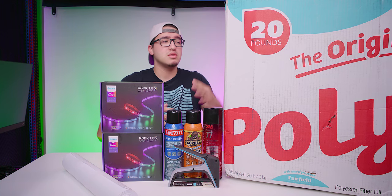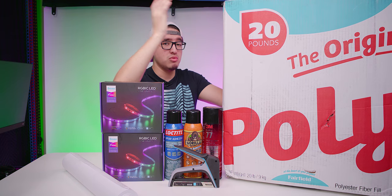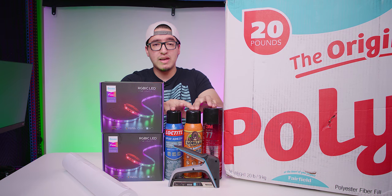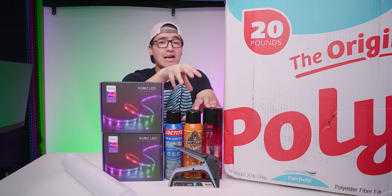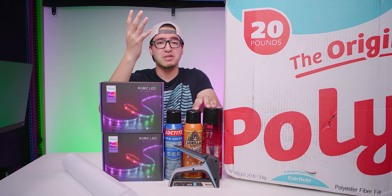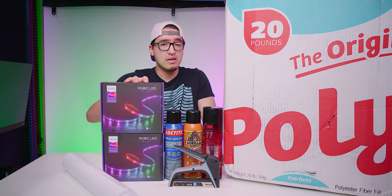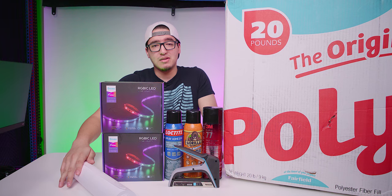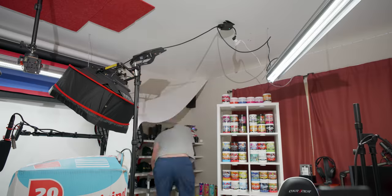Keep in mind your room dimensions when planning this project — determine how much stuffing you need, whether you're doing the whole ceiling or just certain sections. For spray adhesive, I definitely recommend wearing a mask because you'll be inhaling a lot of it, and keep some fans on during the process. Also plan out how much LED light strips and paper rolls you'll need.